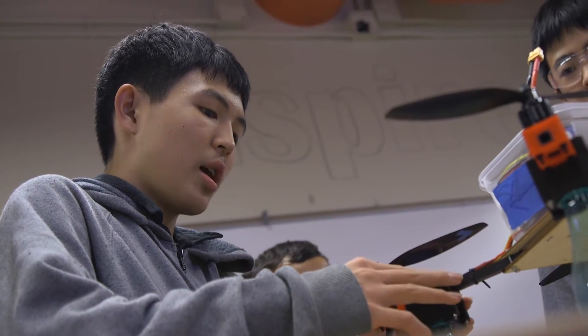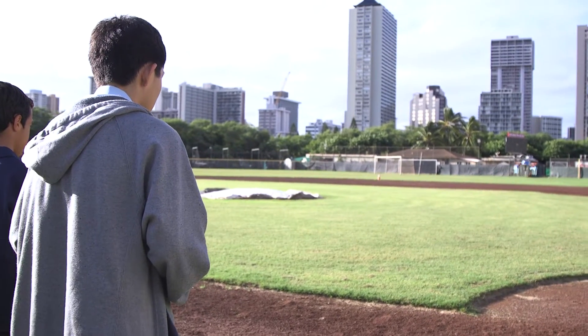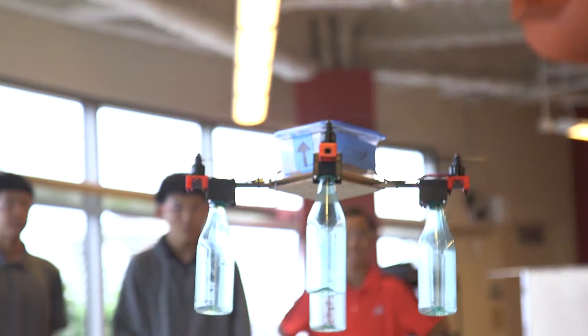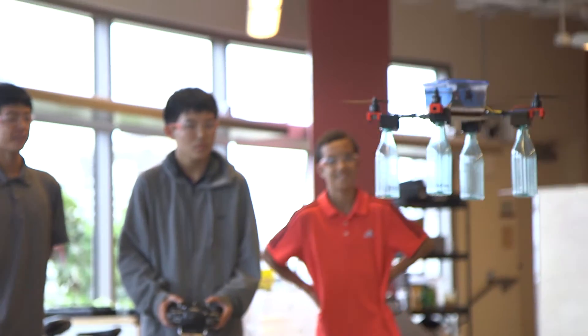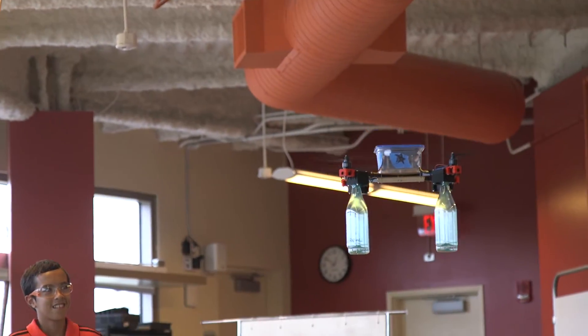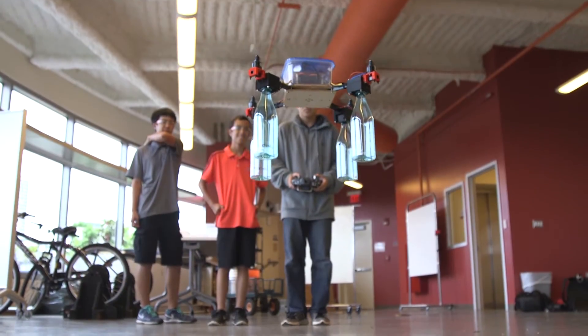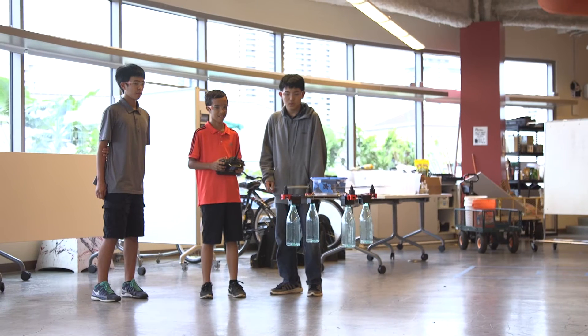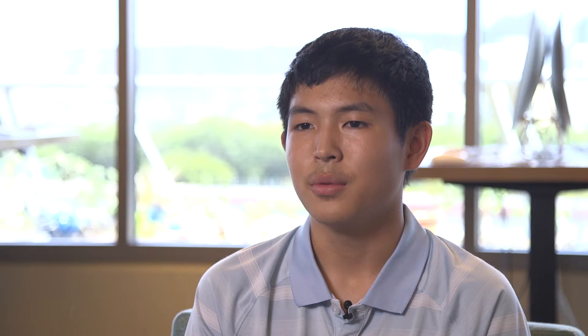Our sense of success changed throughout the whole process. We had different goals we would try to meet every time, and we didn't really think it would actually fly. When it flew, it's like that moment when you realize it's not like getting an A on a test — it's like you made a difference, you helped a good cause. It's not the easiest thing to express, but you know it when you feel it.